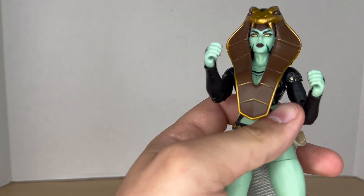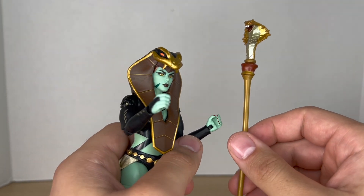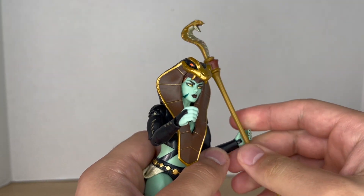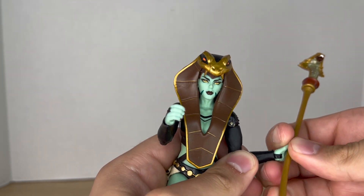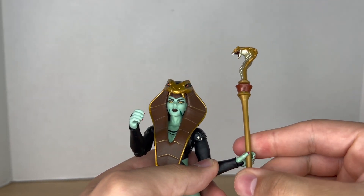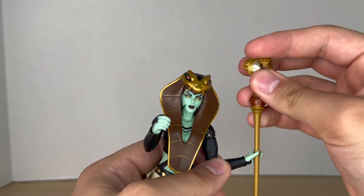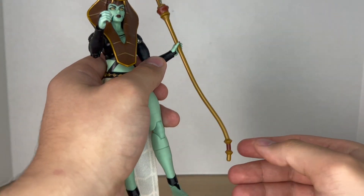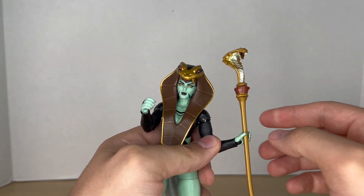Before we take a look at the figure, let's take a closer look at her accessories. Out of the package she comes with two gripping hands so she can hold her snake staff — just pop it into the hands like so. The staff looks cool; it's definitely made out of thicker plastic, the top is more pliable and rubbery, but that's how it's supposed to look.